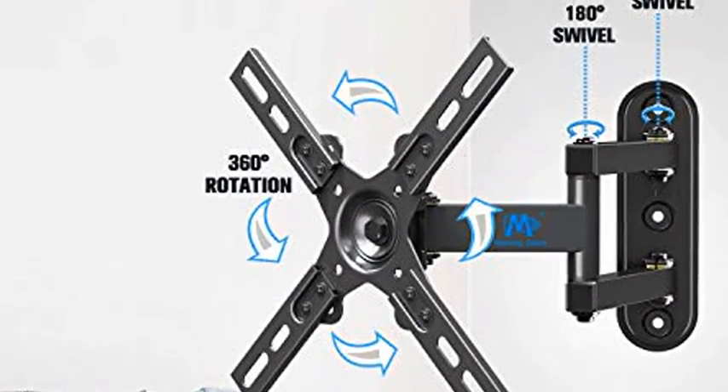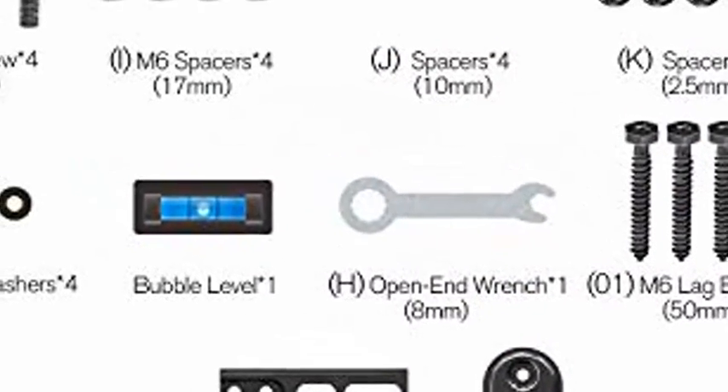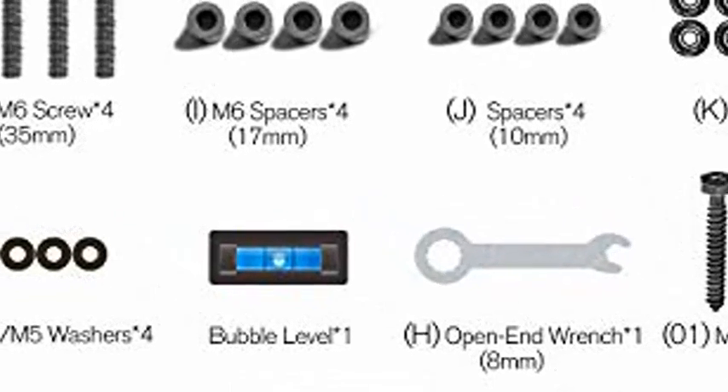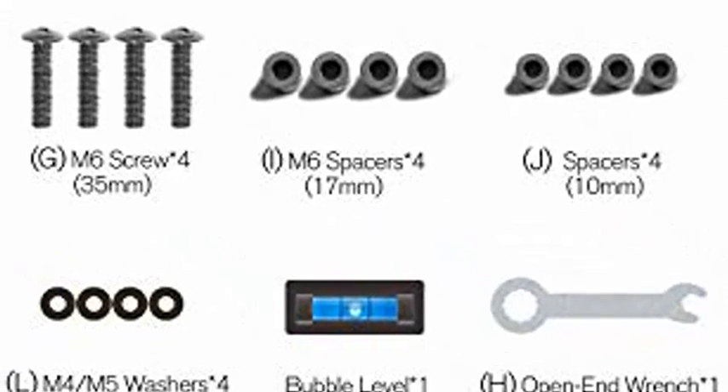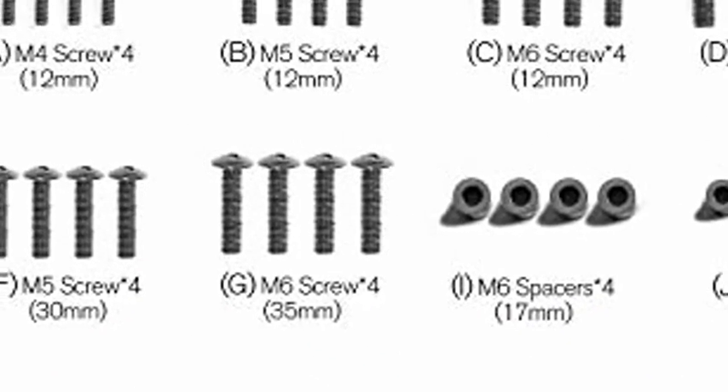Easy installation with decent instructions and all included hardware in pre-labeled bags. Rotation as a post-installation adjustment allows perfect TV leveling. Comes with cable ties and bubble level as gifts. Concrete anchors will be sent if needed.